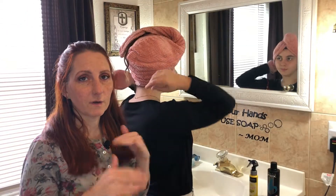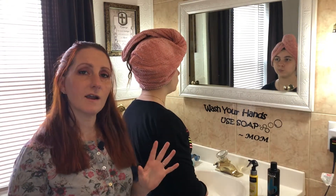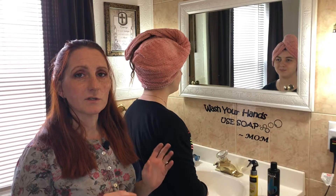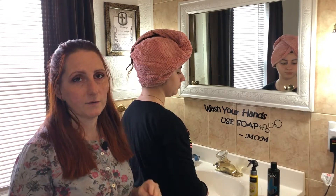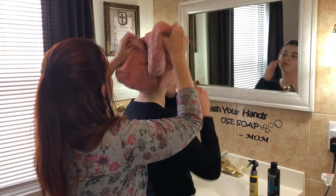So basically I'm going to go step by step of how we do this. We actually do not bleach her hair because she's only 11 years old and we don't want to damage her hair permanently, so we do lighten it up a bit, and I'm going to show you how we do that right now.